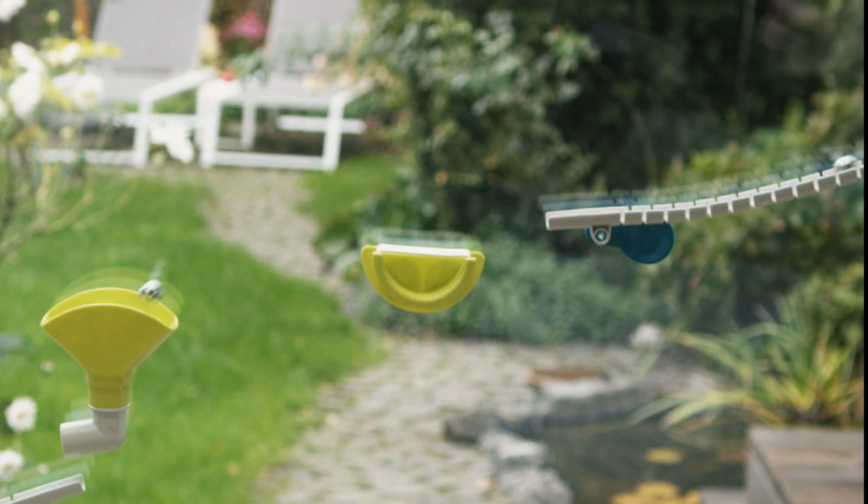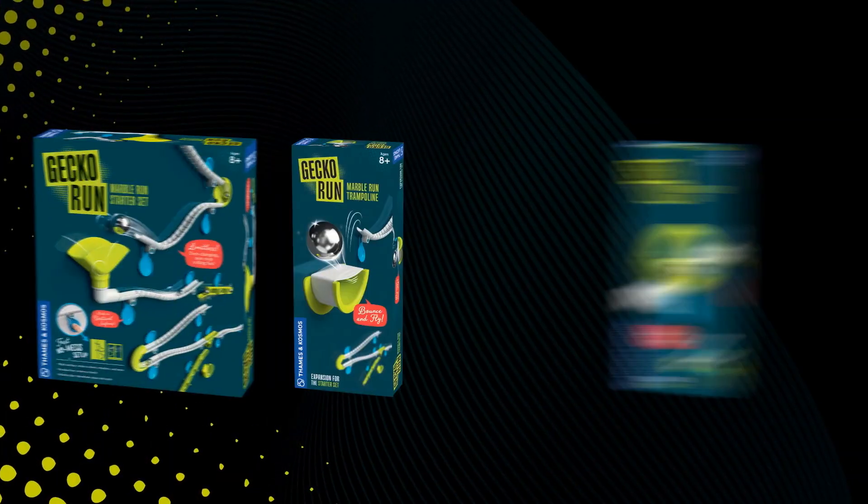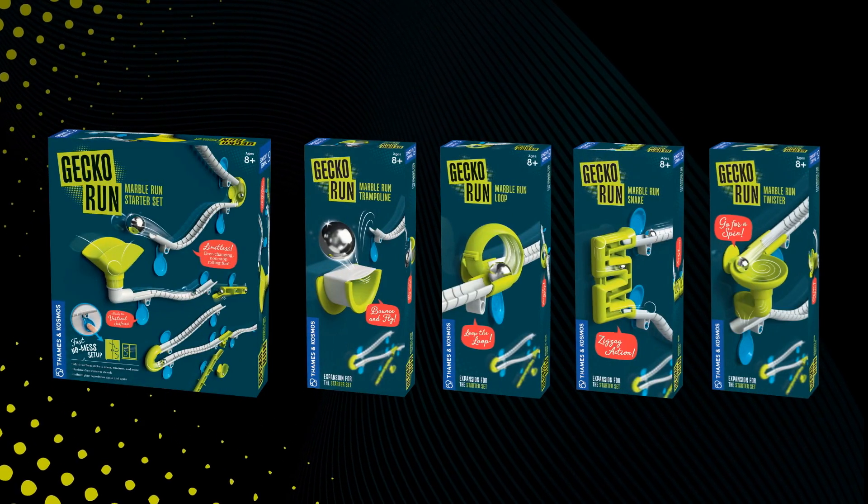With a wide range of motion and multiple expansion packs, you can perform a limitless number of stunts and tricks. Gekko Run — the vertical marble run for kids ages 8 and up.